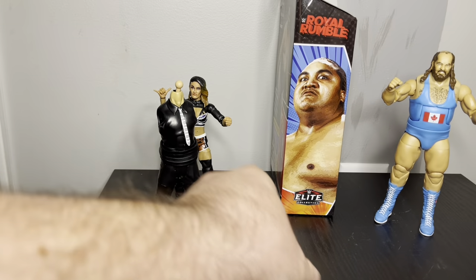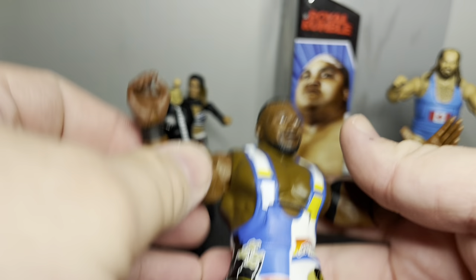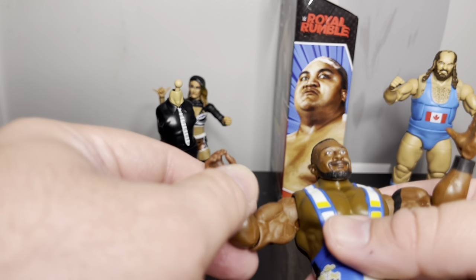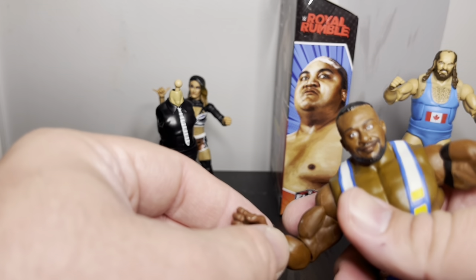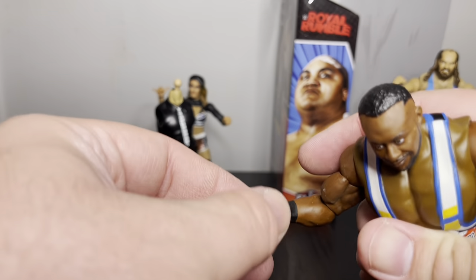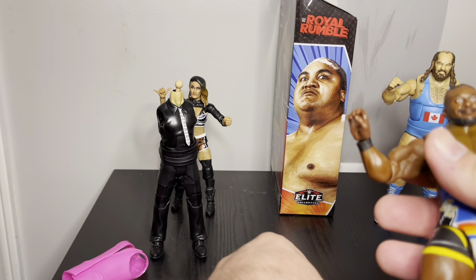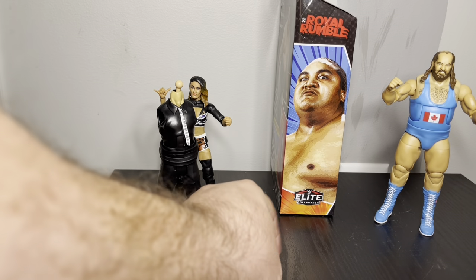I'll take off the hands to show the gripping hands. Like the other figures, you've got some kind of open-hand expression and then gripping hands so he can grab someone. Actually it's 'looks better' — not 'more better.' They're both the same so there's what that one looks like too.